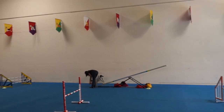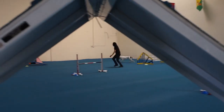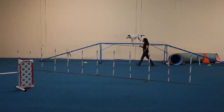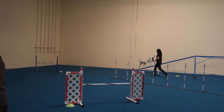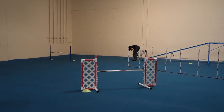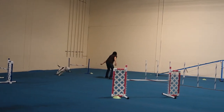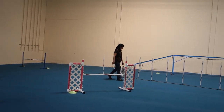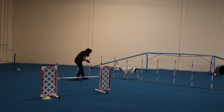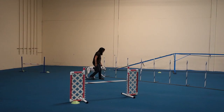Break, hup. Slow down. Slow down. Good job, Marianne. Thank you. Break, hup. Look at the power of the left cue — that was beautiful. Yes, really nice. Yes. Break, hup. Here. Nice, that was great.